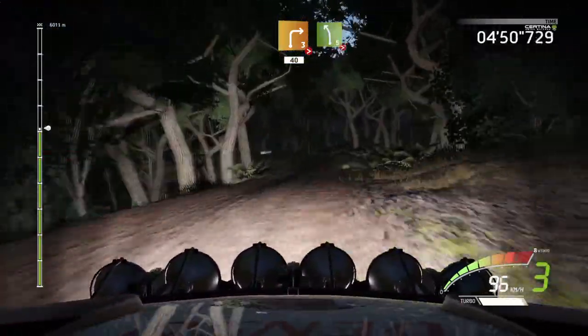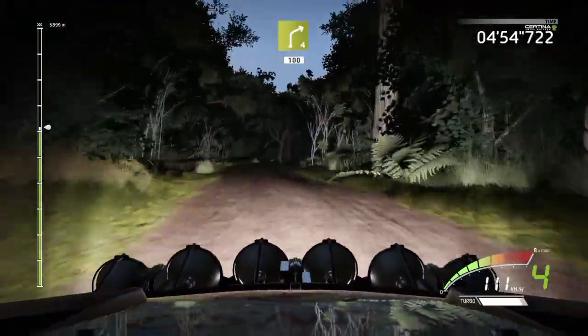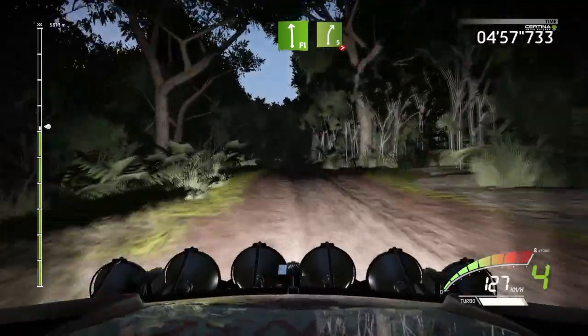Left 5, tightens, 4, don't cut. Right 4, 100. Flat left, into right 5, long, tightens.